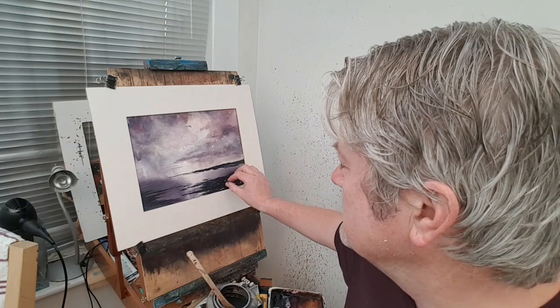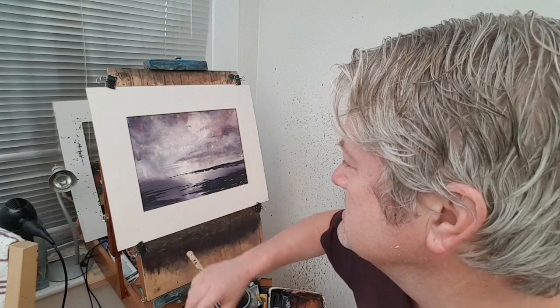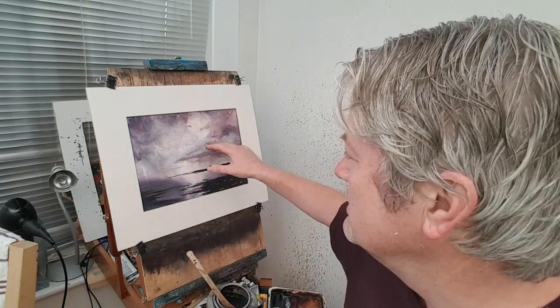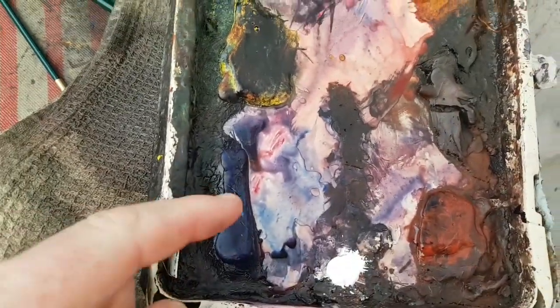Hi folks, thanks for joining me again. I'm Stephen Crow and this is another watercolour demonstration. Today I've got a seascape for you — a dark headland contrasting against a light sky. I used a bit of gouache; I haven't used gouache for a long time but I'm going to try experimenting with that a little bit, see what sort of effects I can create. Let me show you the colours I've used.